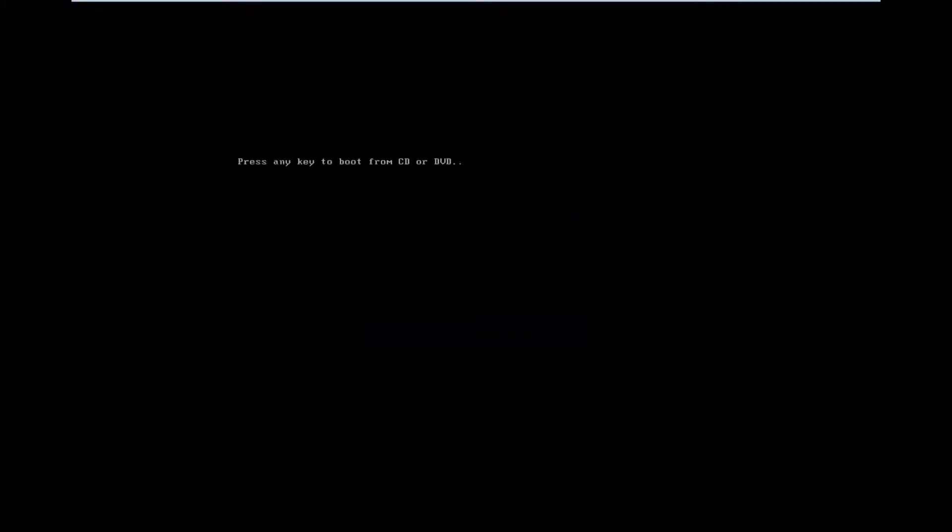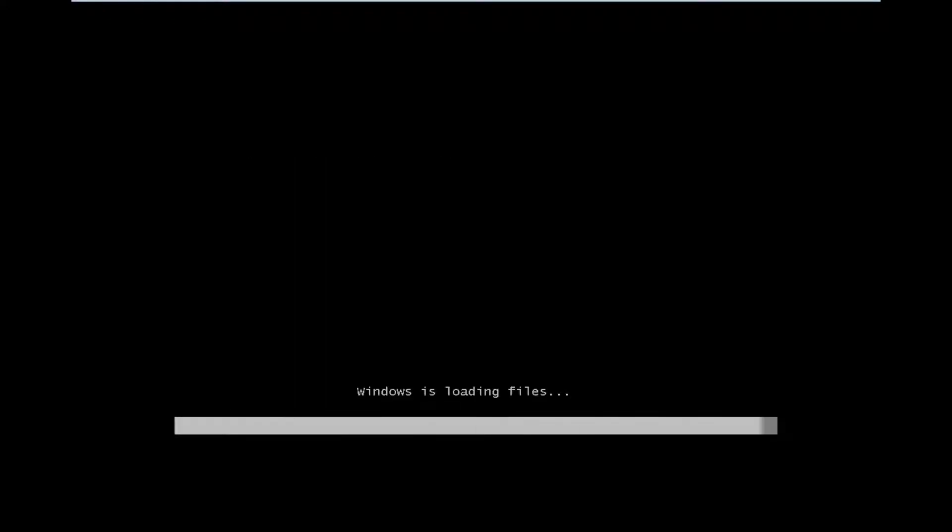I already have my Windows 7 installation media in my DVD drive, so I'm going to hit Enter to boot my computer off of that. Then I'll be prompted to press any key to boot from the CD or DVD.